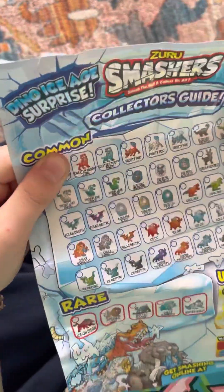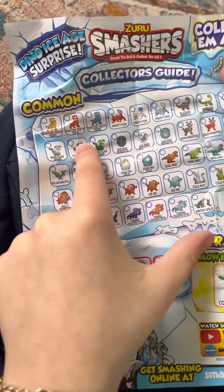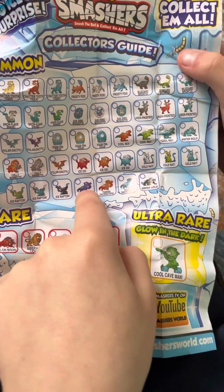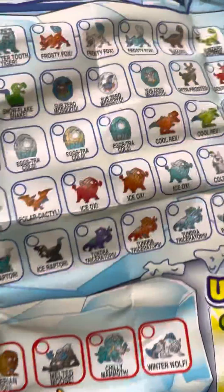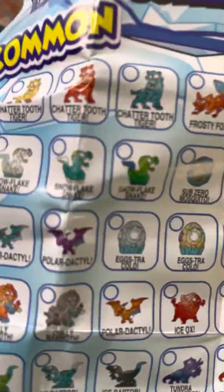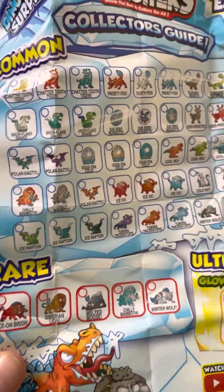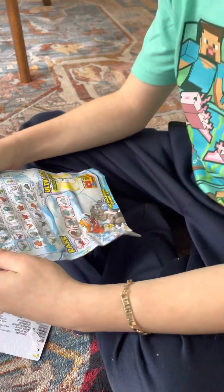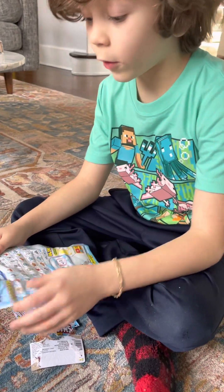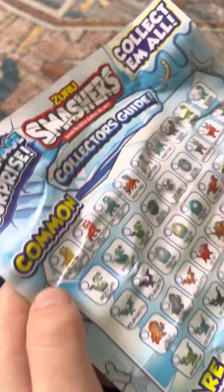I'm gonna show you the ones I already have. I already have this one, this one, and I'm pretty sure I have this one, plus one more. These are all super rare, and this is the rarest. These ones in the middle are all common. There are five rares and one ultra rare. You can mark them off, which is cool — like check this one, check that one.